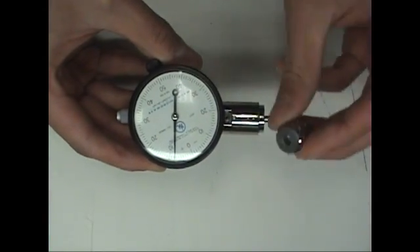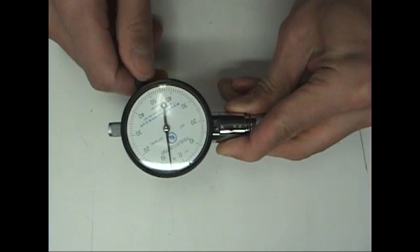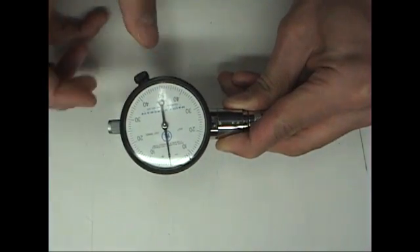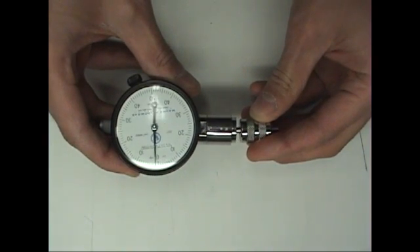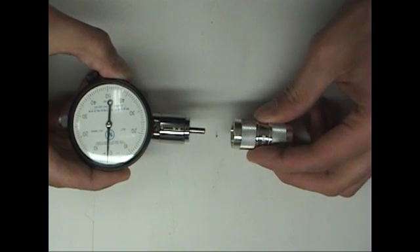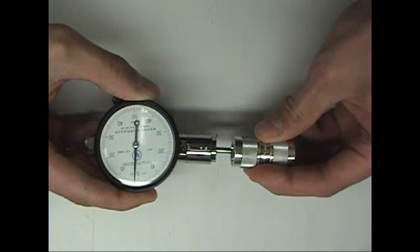To ensure correct pin depth, a connector gauge for N-type connectors can be used. To set up the gauge, take the gauge standard and push it on the plunger, loosen the gauge dial, and adjust it so that the needle reads zero. When the standard is removed, the needle in this case is offset by two one-thousandths of an inch — this does not matter, as the measurement being made is a relative measurement. When making a measurement, the needle should be within plus or minus twenty-thousandths of an inch with respect to zero. This brand new connector is well within spec on one end and just meets the spec on the other end.